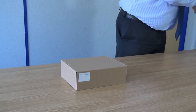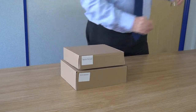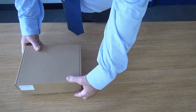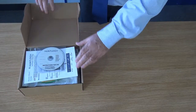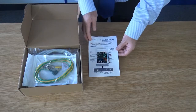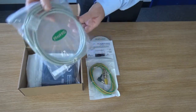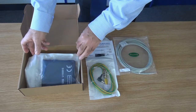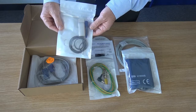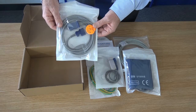Carton number one contains the main accessories. The main accessory carton contains the following standard items: an instructions for use CD, a quick start guide, one earth cable, one 3-metre blood pressure hose, one adult blood pressure cuff, one Nellcor Oximax adult reusable finger sensor, and one Nellcor Oximax SpO2 interface cable.